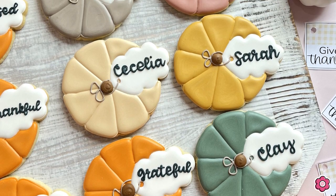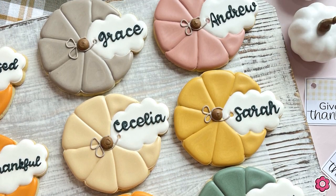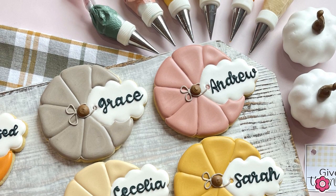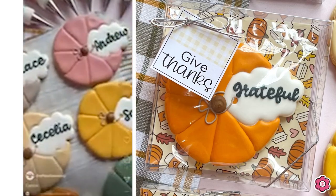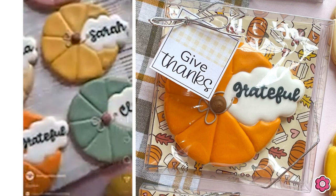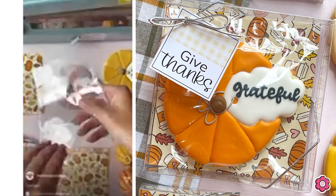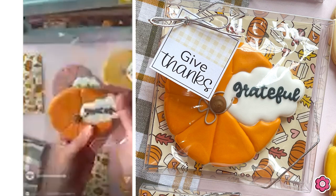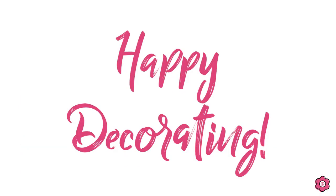I hope you enjoyed seeing this really fun, quick, and cute pumpkin tutorial. I hope it's a great option for you this fall and Thanksgiving. Check out the Flowerbox Instagram page for some tips on how to package this — there's a video showing a cookie box, some backers, and some free tags. That's all for today — until next time, happy decorating!